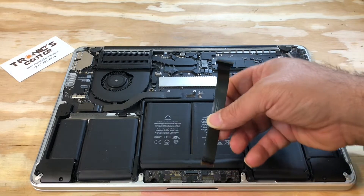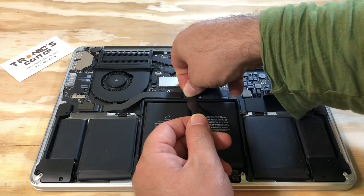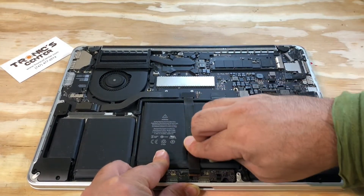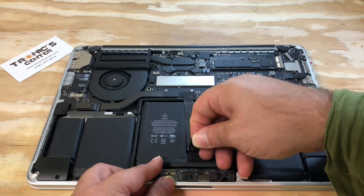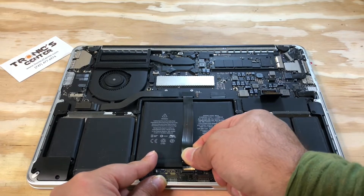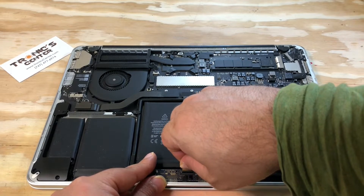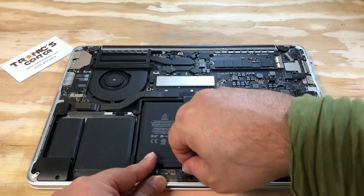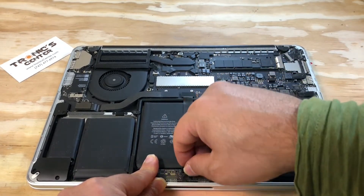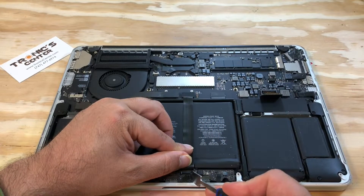Get the new one and connect it to the logic board. Close the connector.